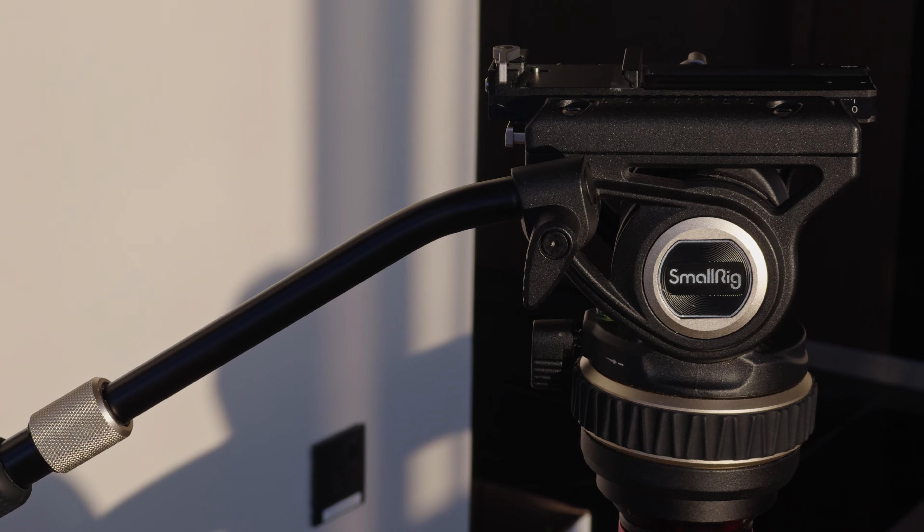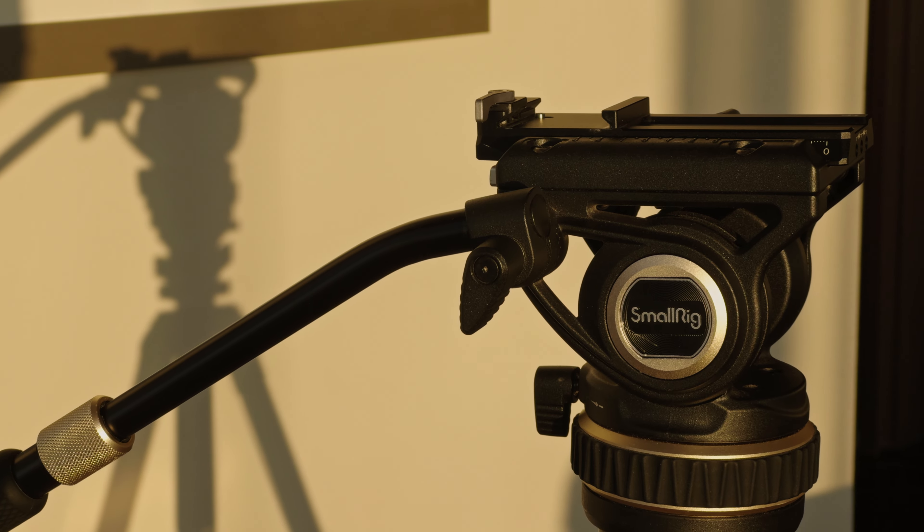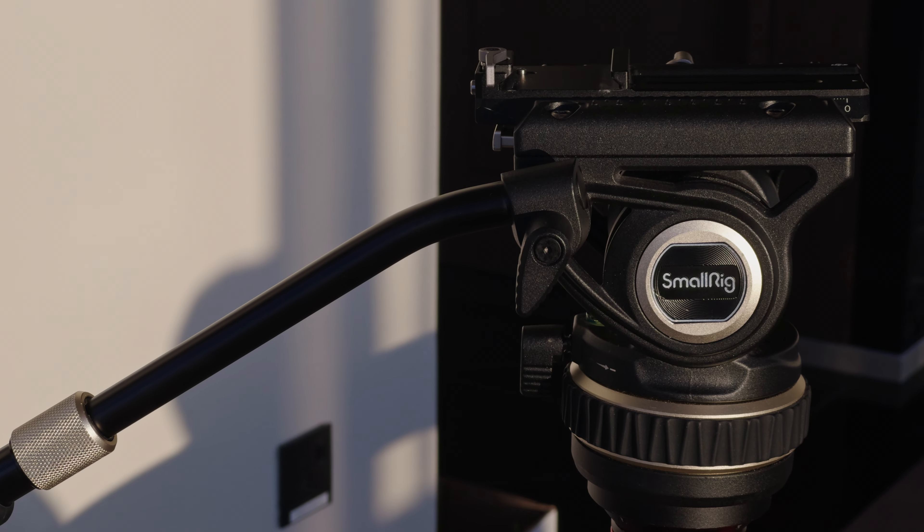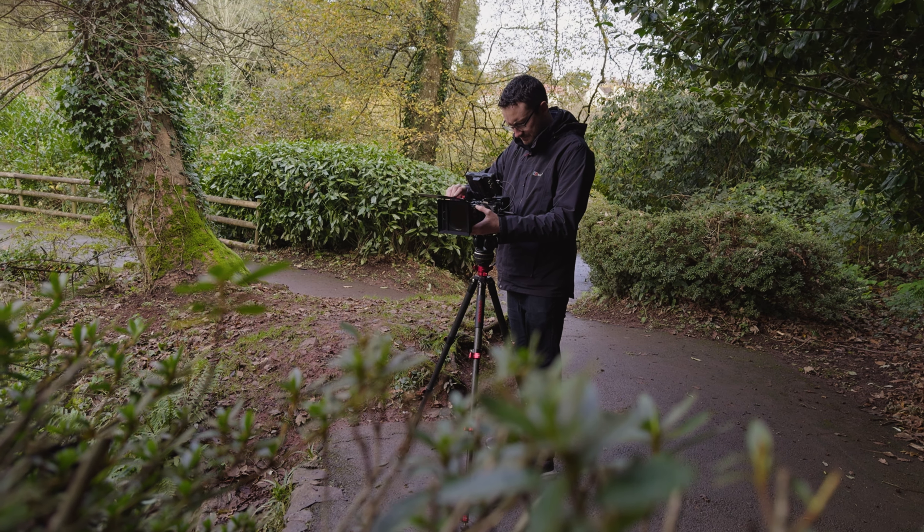The Small Rig tripod head has been so useful this year, despite being so affordable. I was really struggling to find a small tripod head that could be truly portable and easy to travel with, but still good enough for the quality of moves I want to achieve. The Small Rig has ticked all those boxes — especially when using a mirrorless camera like the Sony FX3. Of course, it's not a perfect tripod head, but unless you spend a lot more money, I don't think you'll get one much better. Their legs are quite large and don't pack down that small, so I'd look at other options there — I've gone with the iFootage Gazelle. But as a tripod head, it's hard to miss, especially for travel work.